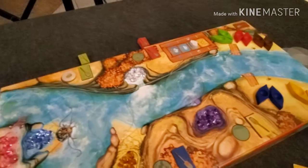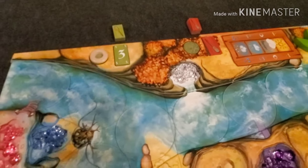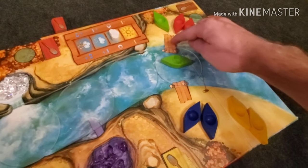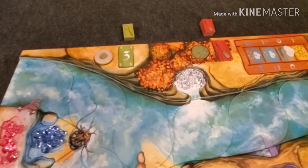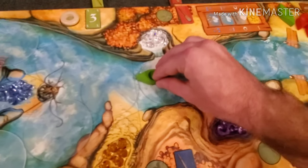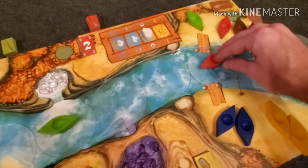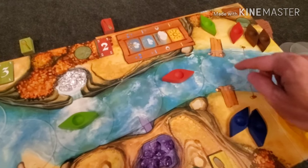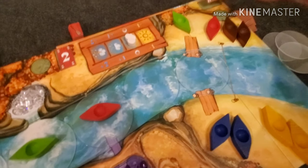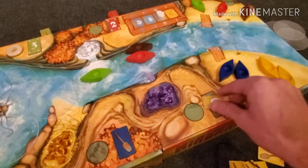After everybody puts down a paddle card, starting with the first player, they flip over their token. On the first turn, they put out one of their boats from the dock and move the number shown on their paddle card — in this case, three. Play continues clockwise. Red would go two, then brown would also go two, and yellow is going to go six.